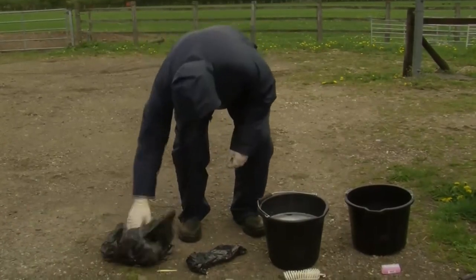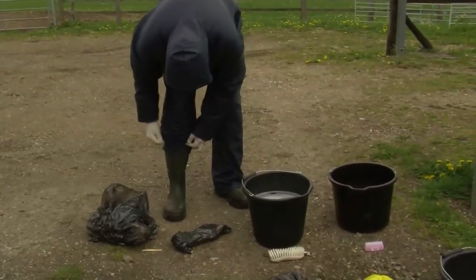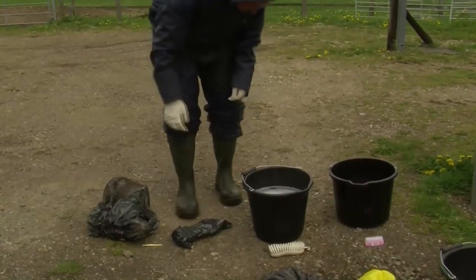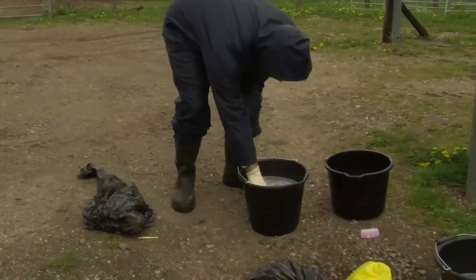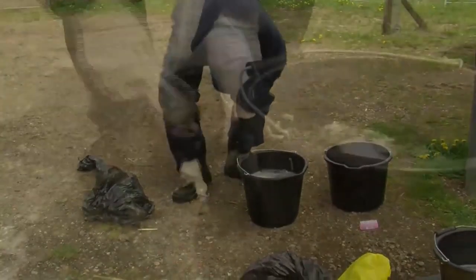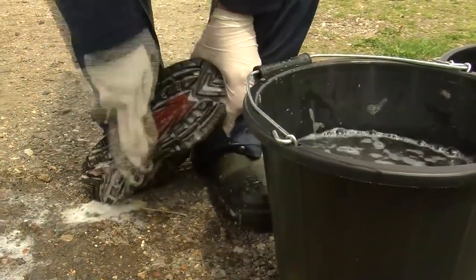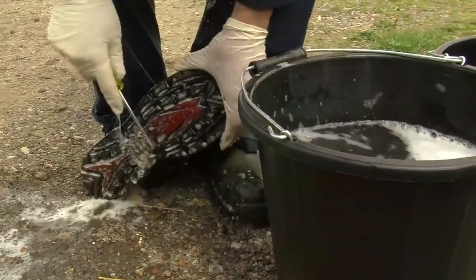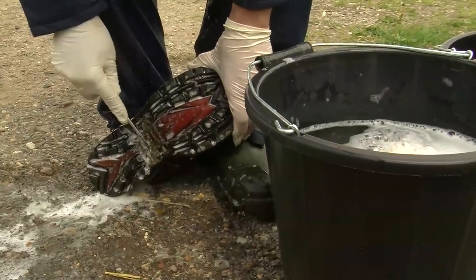Then you need to address disinfecting your boots. Roll up the outer layer of your biosecurity suit and use the detergents to clean off any mud and dirt. You must be vigorous with your cleaning. Underneath the boots can be particularly tricky to clean, but it's essential you get rid of all mud and dirt, even that in the treads. It's quite useful to have a screwdriver available, which you can use to clean out those grooves which are tricky to get with the brush alone.